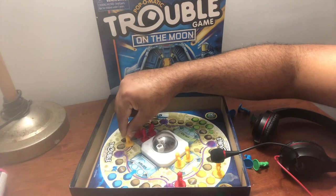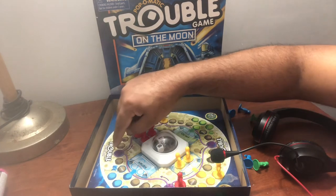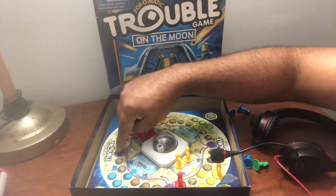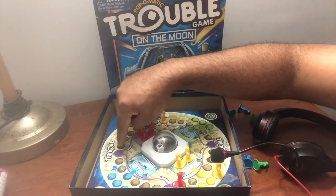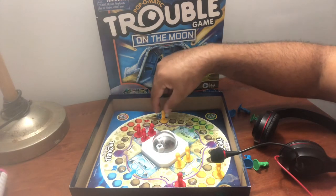They got that cheating line thing. The purple line — if you land on the purple, you're actually able to skip all those bump dots and go directly over here.